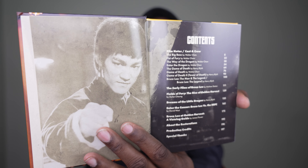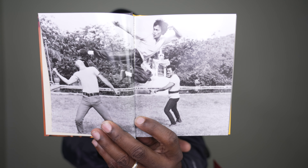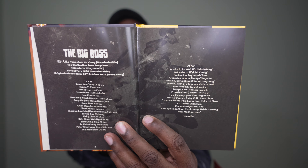You're seeing this before I see it. Film notes, cast and crew, the early films of Bruce Lee, Fields of Fury, The Rise of Golden Harvest, Dreams of the Little Dragon, Enter the Censor, Bruce Lee versus the BBFC, Bruce Lee at Golden Harvest: A Viewing Guide, and about the restorations — which is great to see. I really like reading how they did the restoration, whether it's a 4K or 2K scan from the original camera negative or interpositive, whatever sources they had to work with.